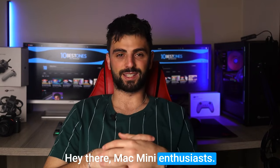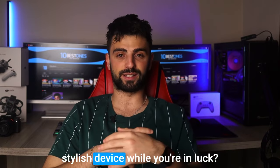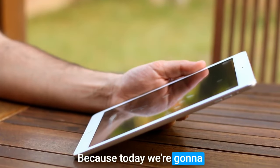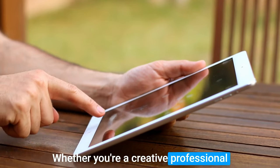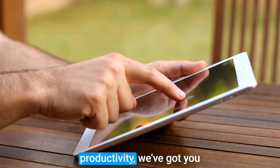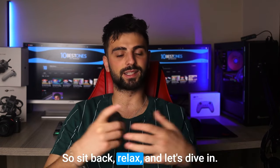Hey there Mac mini enthusiasts! Are you looking for the perfect monitor to complement your sleek and stylish device? Well, you're in luck because today we're going to be discussing the best monitors for Mac mini. Whether you're a creative professional or just looking to enhance your productivity, we've got you covered with some great options. So sit back, relax and let's dive in.